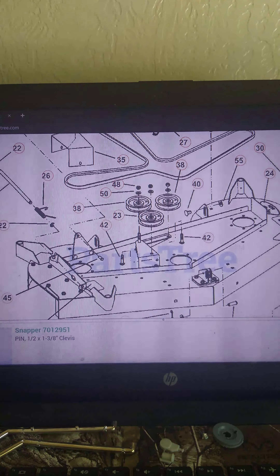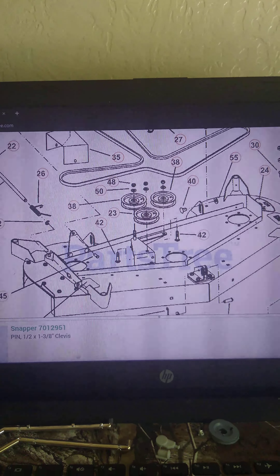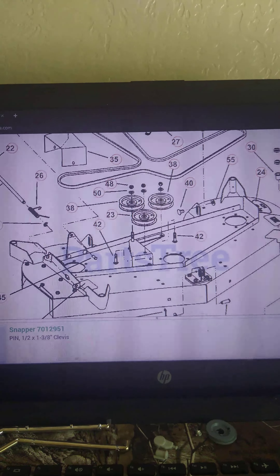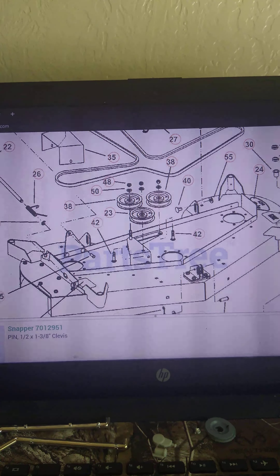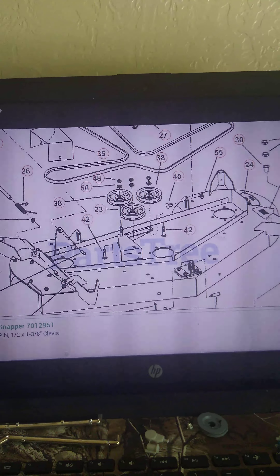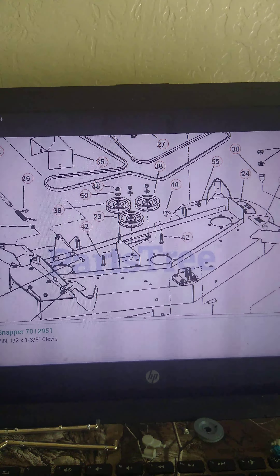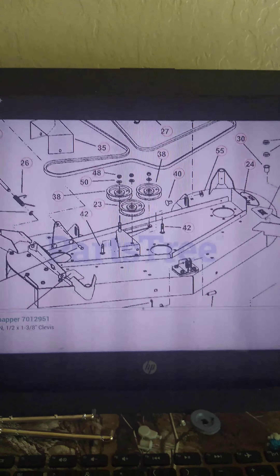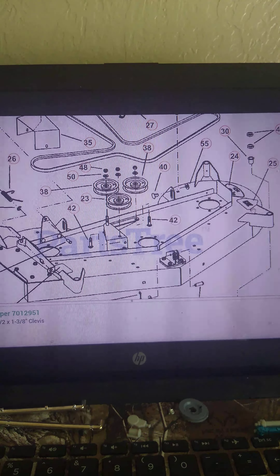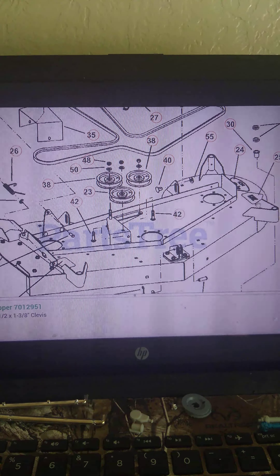That's so that when you engage the belt it keeps it tight. The bracket is no longer available, and I'm going to have to come up with something on that. But I found my problem — the bracket is broken, and that's why the belts are getting chewed up. Very interesting.